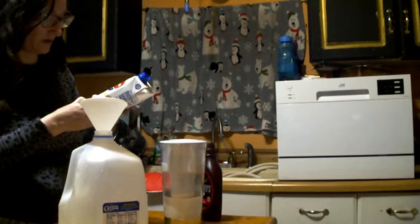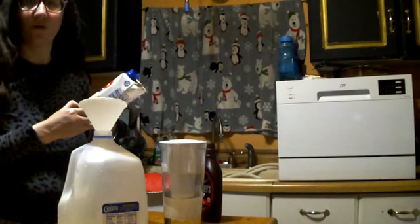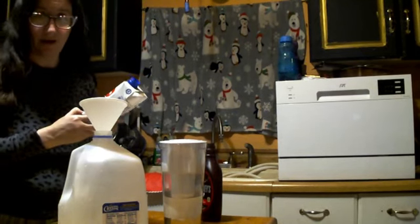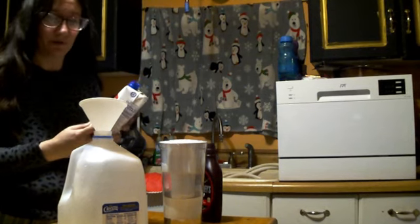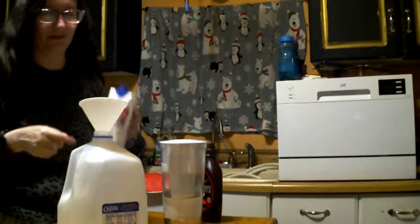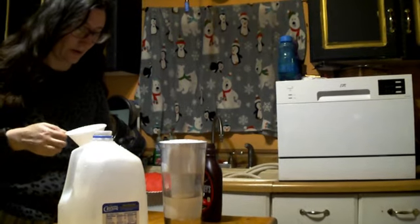This particular carton is 17 fluid ounces, or for those of you who are confused by our system, it is 502 milliliters. I only know this because it says so right here on the carton.